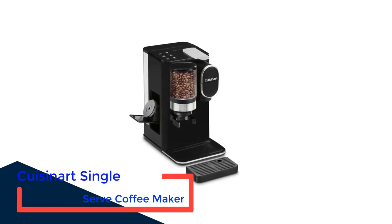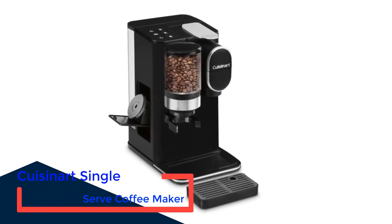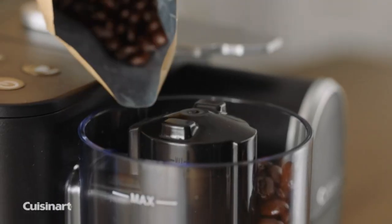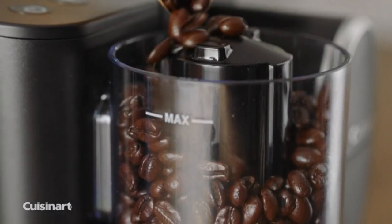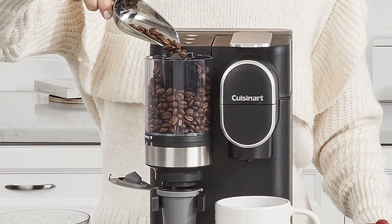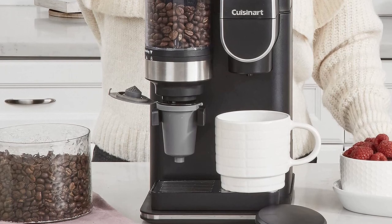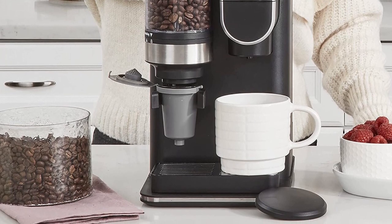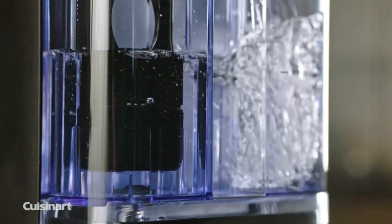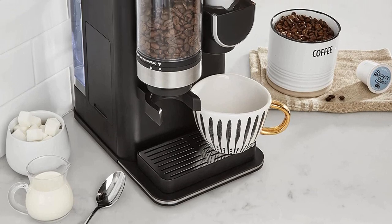Number 4: Cuisinart Single Serve Coffee Maker with Built-in Grinder. Unlike other single-serve coffee makers that only offer options to use pods or pre-ground coffee, this compact Cuisinart machine has a built-in grinder that dispenses coffee grounds into a reusable pod for a freshly ground single cup of coffee. The trade-off is an extra step — grind the beans, put the pod in the machine, and brew — but we found it worth the extra effort for the tasty, medium-bodied cup of coffee it produced.